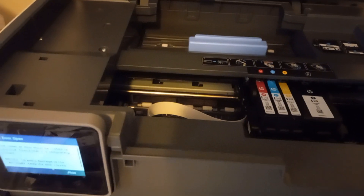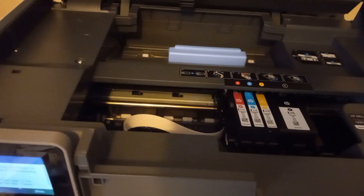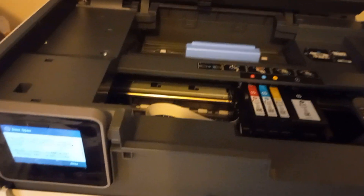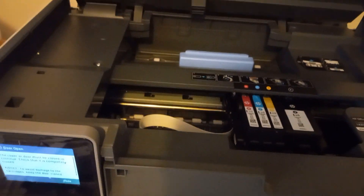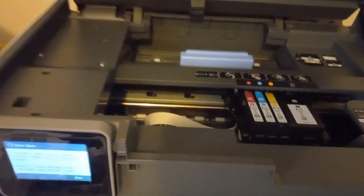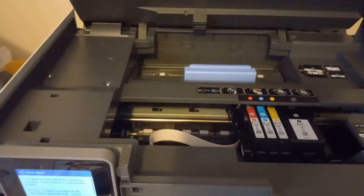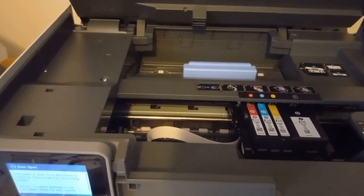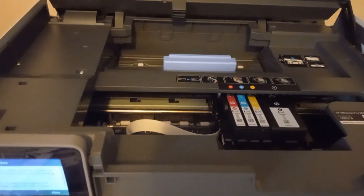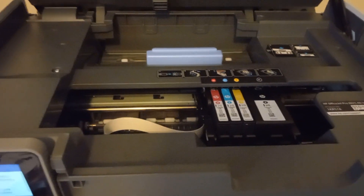I called them about this issue repeatedly, and each call is at least an hour on the phone. You have to explain everything to one person, then they transfer you — saying 'I can't help you' — and you have to repeat the same information to at least four different people each time. A lot of times I just go to FedEx Kinko's instead because of this.